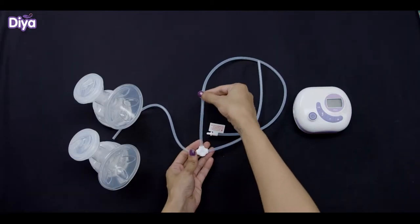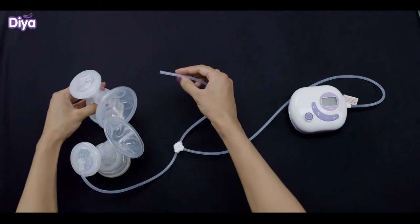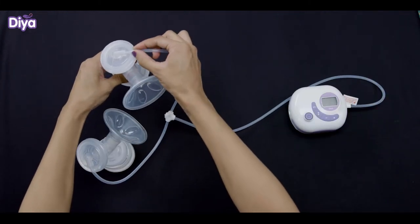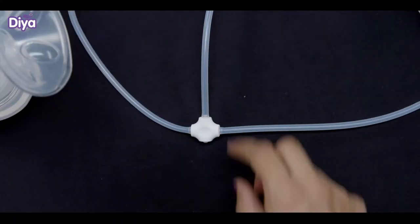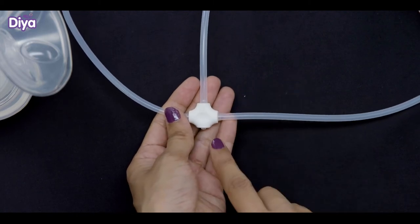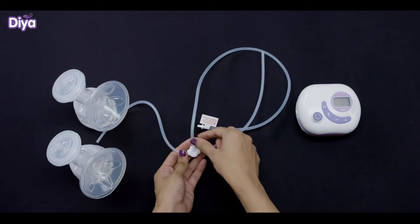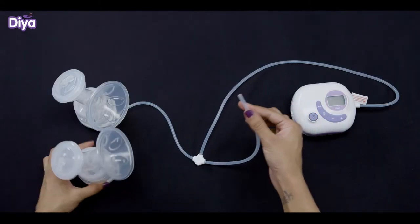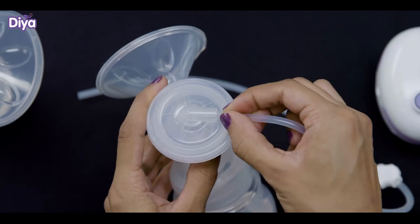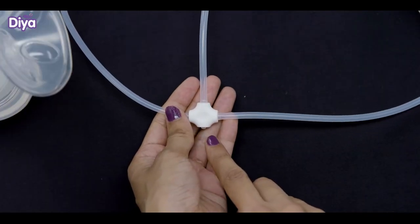Connect the longer side of the double pumping tube to the pump and insert the 2-way small tube into the hole of the cylinder cover. Ensure that the tube is connected to the end opposite to the arrow. The double pumping tube has 4 openings at the centre. The side opposite the arrow should be connected to the motor, and the right and left should be connected to each cylinder cover. The one which has an arrow should be left as is.